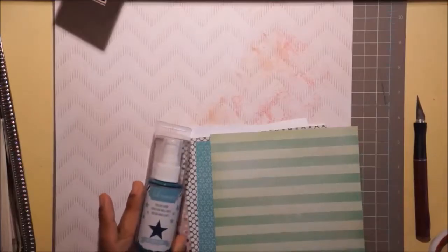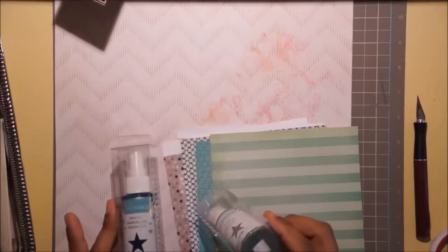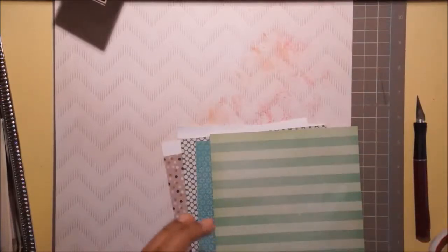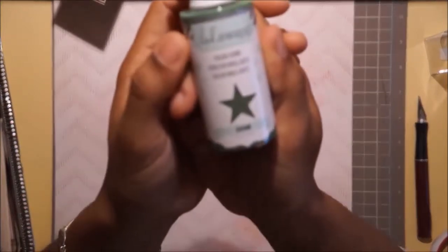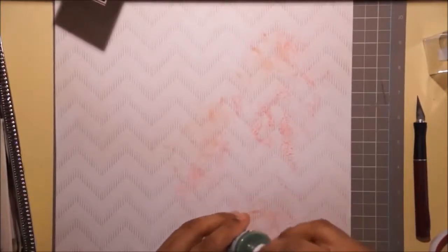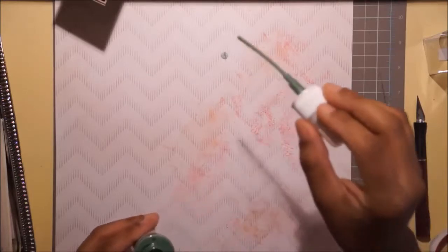Now I'm checking out Heidi Swapp spray mist - they're on clearance at Michael's for two dollars and fifty cents each, certain colors not every color. I'm trying to decide between this color, which is seafoam, and the other one which is mint. I really love that green stripe paper and I really want to use a little bit of it just so I have something that grounds this shine mist to the rest of the layout.